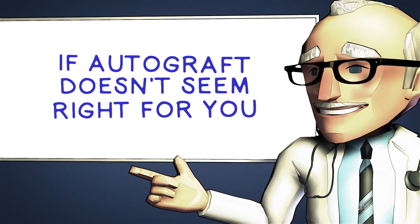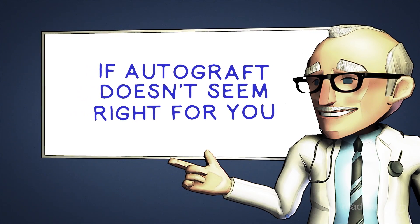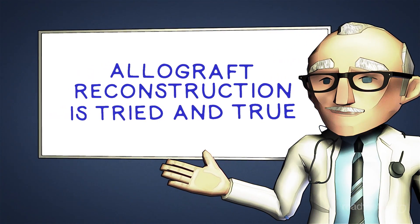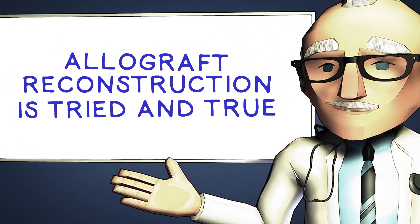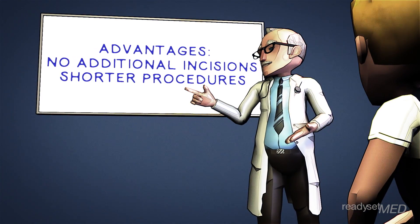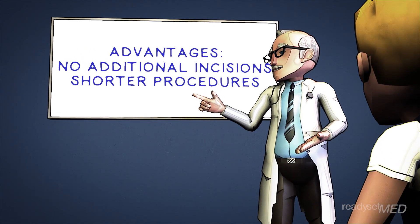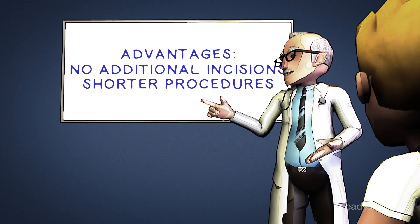If those procedures don't sound like the right ones for you, or you'd prefer to avoid using your own tissue, that's where the allograft method comes in. Allograft surgery has been a tried-and-true method of ACL reconstructions for a long time. There are several advantages to this technique. Obviously, you'll have no additional incisions to worry about. Plus, allograft procedures are shorter, as the repair tissue is already there and waiting.